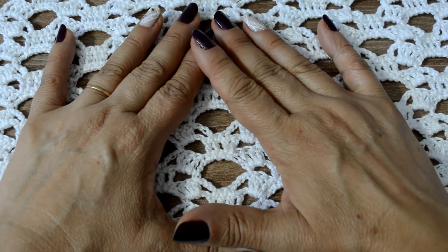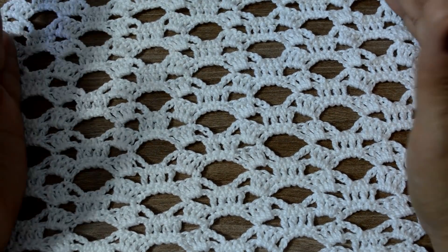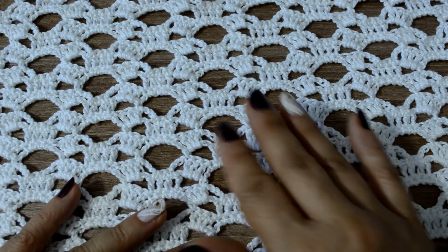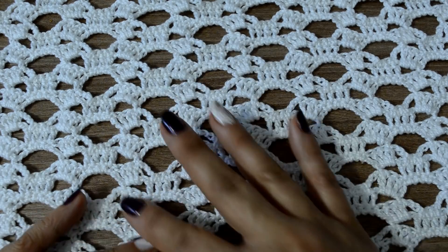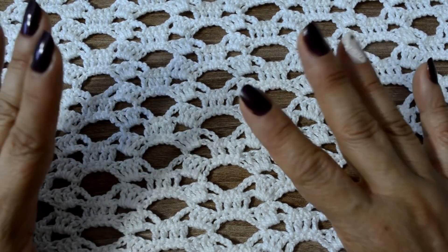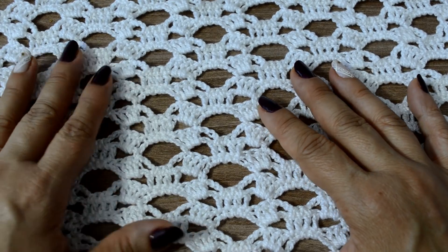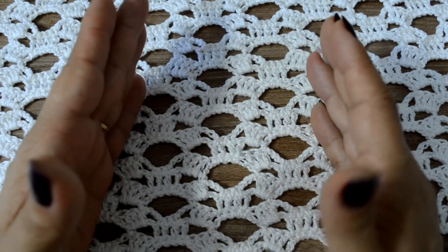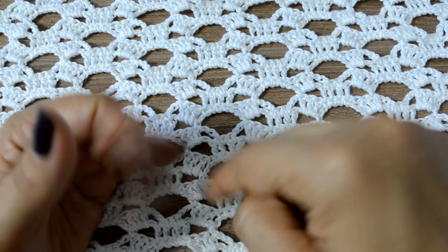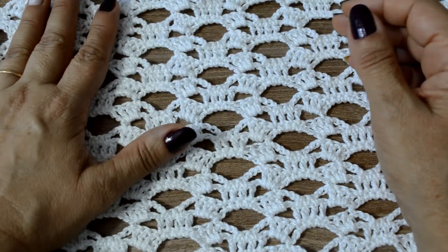Olá, pessoal! Eu sou a Silvana Todeskini, aqui do canal Arte Cil, Tricô e Crochê. Na aulinha de hoje, eu vou trazer pra vocês a execução deste ponto aqui, que é de uma saída de praia que está lá no site da Círculo ou pelo aplicativo Lobby Círculo. Vocês também podem acessar essa saída de praia — vou deixar o link aqui embaixo pra que vocês possam acompanhar.